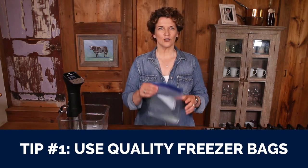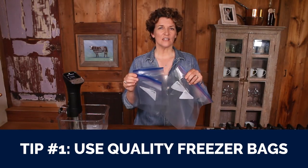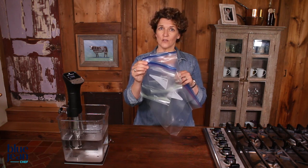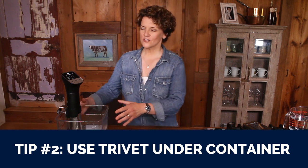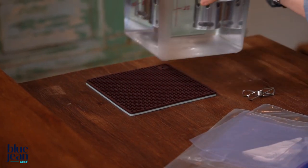Here are some tips and tricks for your sous vide cooking. First, make sure you get good-quality zipper-sealable freezer bags, not storage bags. Freezer bags tend to have better edges that don't allow water to leak in and a better seal up top. You can reuse your sous vide bags, but not for sous vide — sous vide food is completely ruined if any water gets into the bag. Tip number two: use a trivet underneath your sous vide container. It doesn't get to super high temperatures but does become quite warm, so protect your countertop by putting a trivet down first.